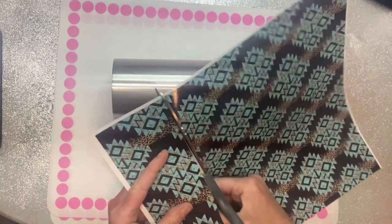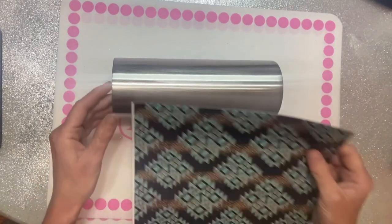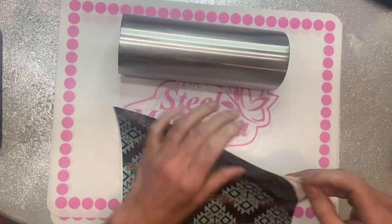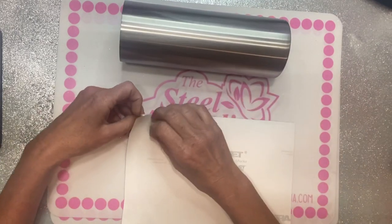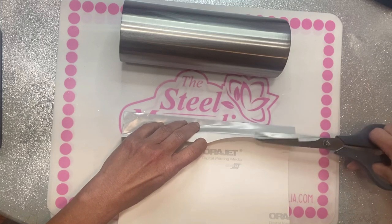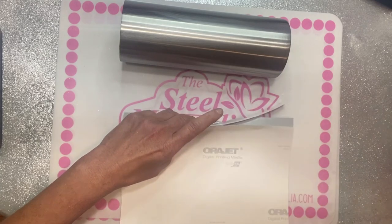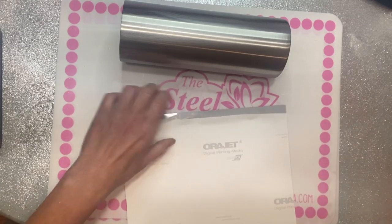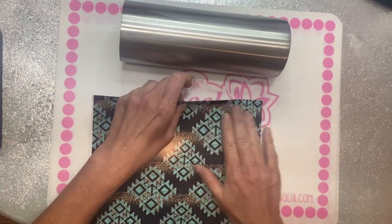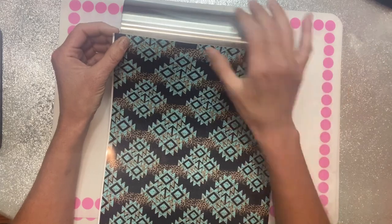Sometimes I'll also wash it with Dawn dish soap. My vinyl sheets from the Vinyl Cottage come in a 12 by 12 with a little white border, so I cut that off. I lay the vinyl next to the cup and give myself about a quarter-inch overhang at the top and a half to three-quarter inch overhang on the bottom, then trim a little strip I can use to line it up correctly before taking the whole backing off.